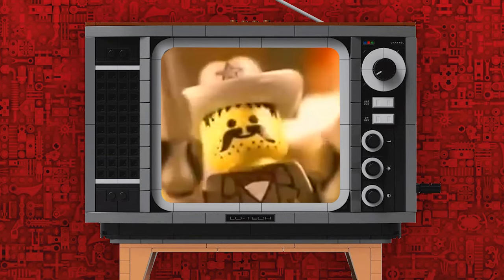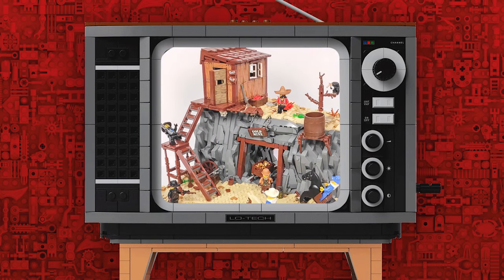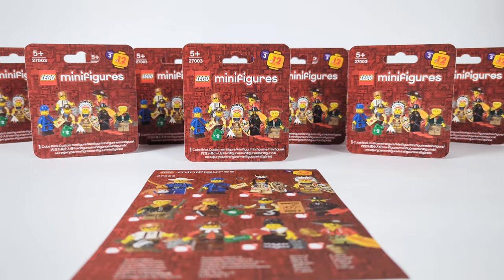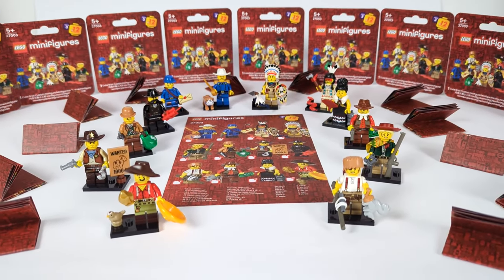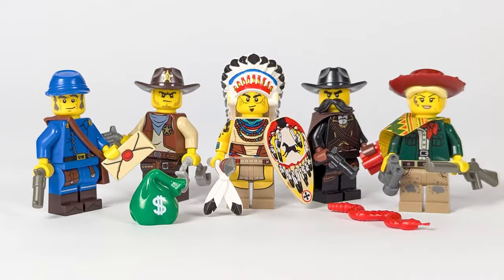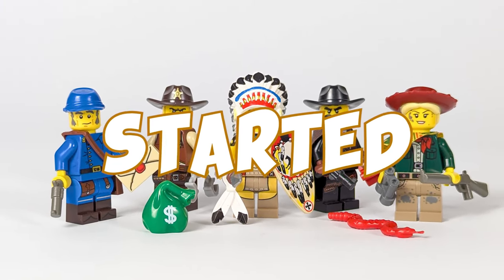Howdy y'all! Today we're back with a third episode of my custom CMF figure series and since it was highly requested after the previous one, I think I have no choice but to show you my Western minifigures. For this video I've selected a couple of my favorite figures from these builds, made some upgrades, added a few new ones and of course designed the layout for the boxes and leaflets. So it's time to settle up and get ready for one hell of a ride as we discover the next 12 custom minifigures!